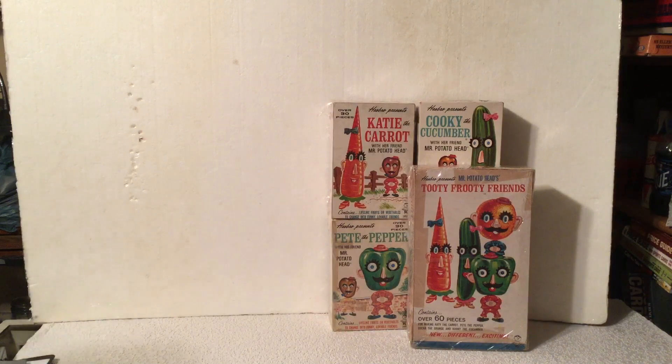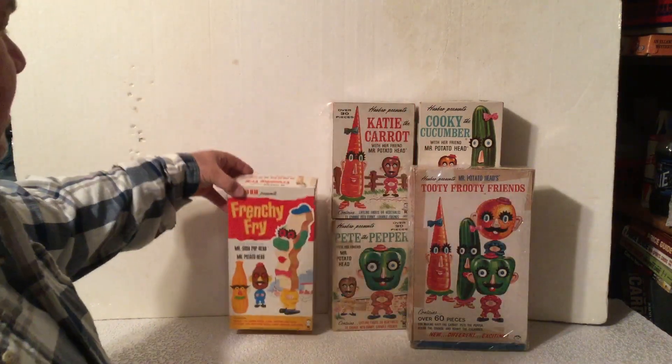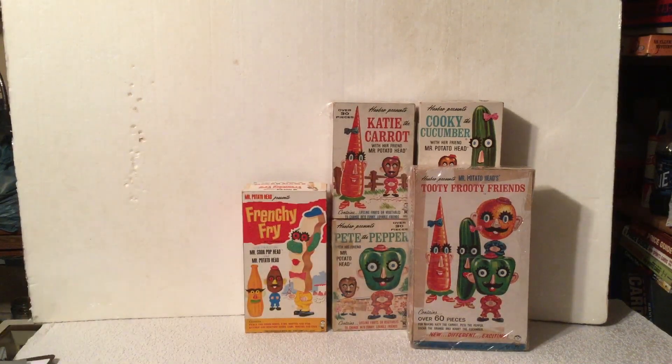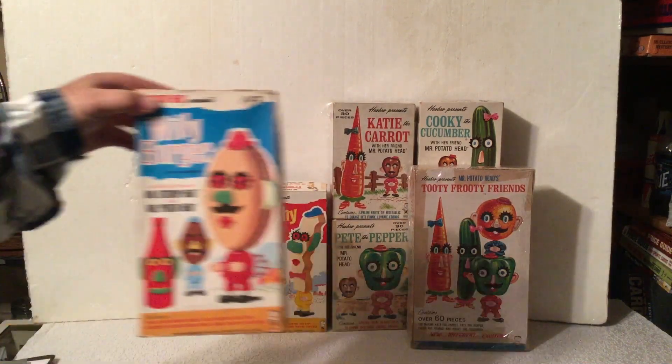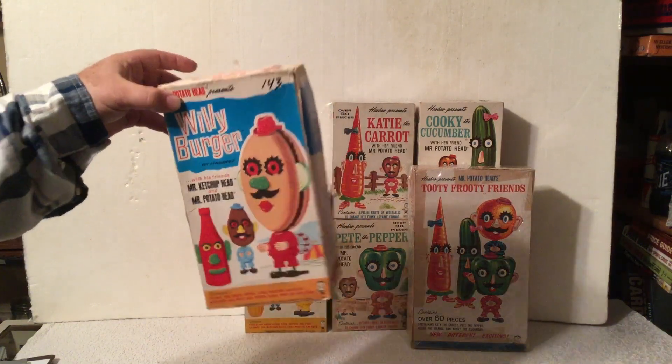And there was also in 1966 the Frenchie Fry with Mr. Soda Pop Head in the box, and Willie Burger with Mr. Ketchup in the box with them. That looks like it was $1.43 at the time.